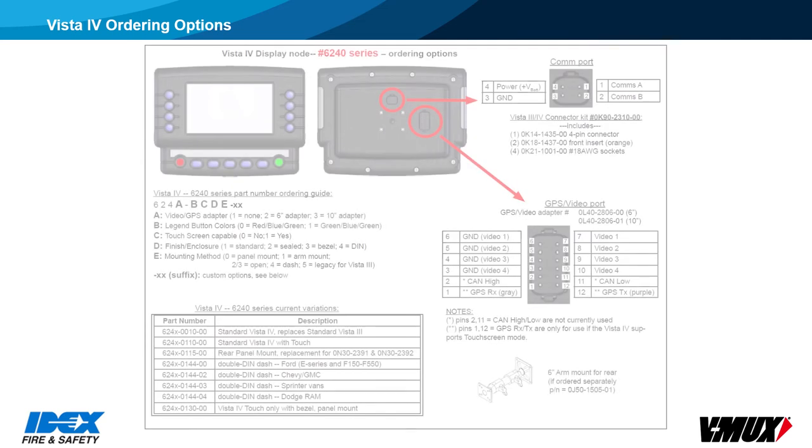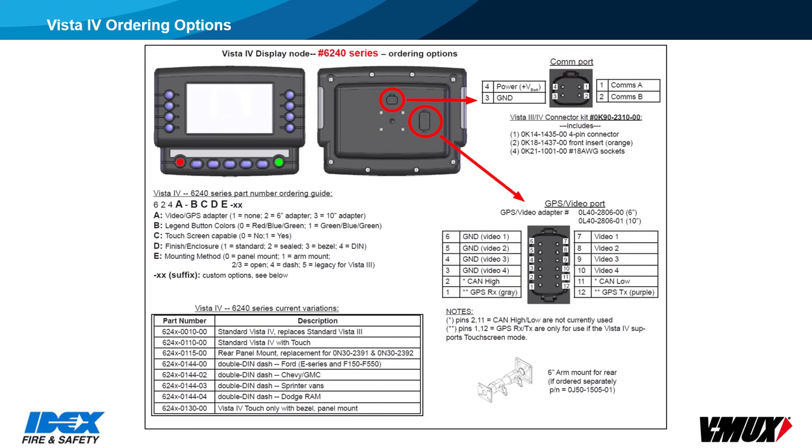The displays have several ordering options, and those options are built into the part number. From a service standpoint, the most important thing is to check the label and order the same part if display replacement becomes necessary. The standard displays can be panel mounted or attached to a 6-inch swivel arm. When GPS is used, it has communication wires connected to pins 1 and 12 of the 12-pin connector. The video inputs are also sent into that 12-pin connector through a video adapter cable, which is part of the display part number.